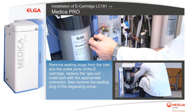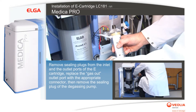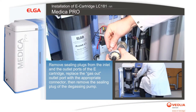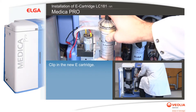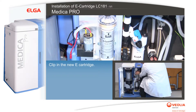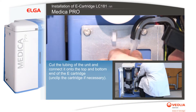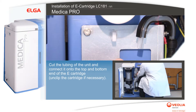Remove sealing plugs from the outlet ports of the e-cartridge. Replace the gas out outlet port with the appropriate connector. Then remove the sealing plug of the degassing pump. Clip in the new e-cartridge, cut the tubing of the unit, and connect it onto the top and bottom end of the e-cartridge. Unclip the cartridge if necessary.